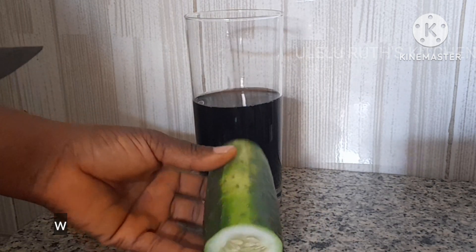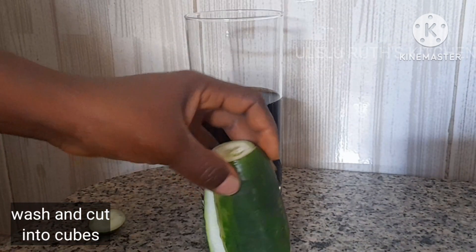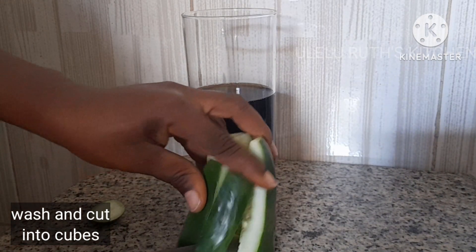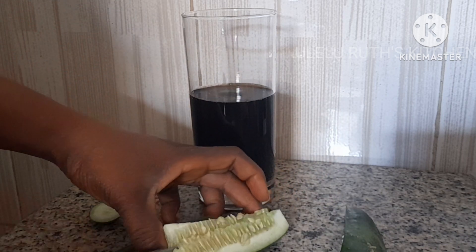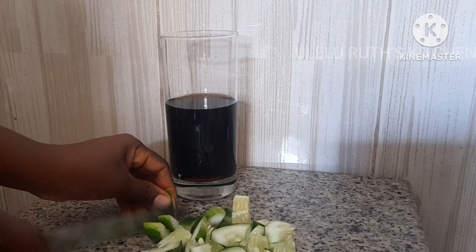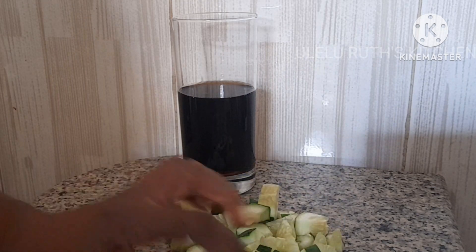I'll go ahead and cut them into cubes. Cut yours according to the size you would prefer. After cutting, I'll add it to the Coca-Cola already poured inside the glass. Keep watching and don't go away — the ingredients used in this video are simple to get, they are all found in your kitchen.